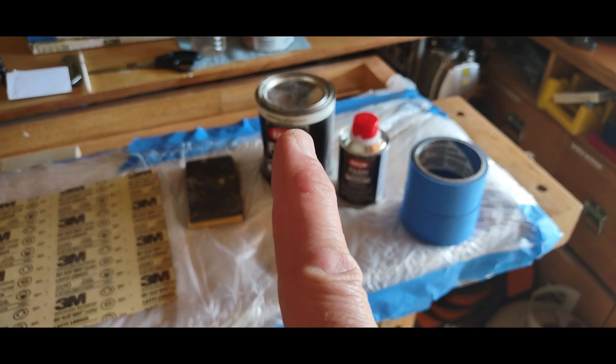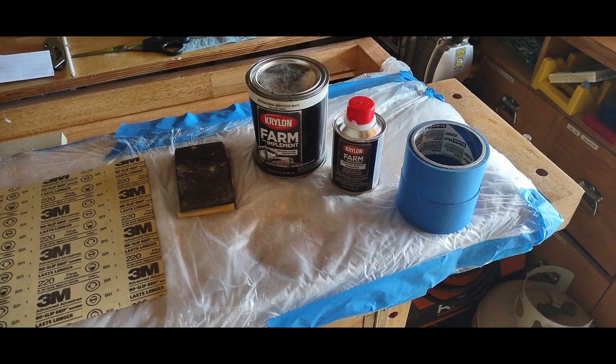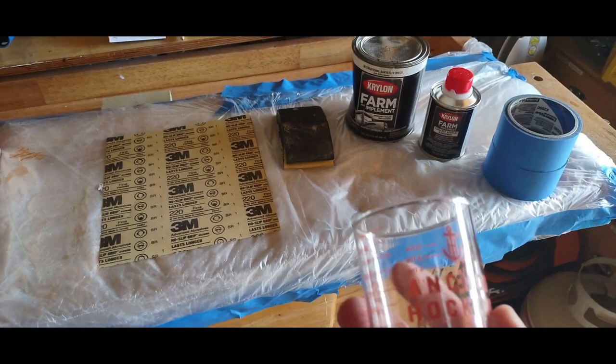It takes about one quart of paint, and this eight-ounce bottle of acrylic hardener is sufficient for one gallon. There are four quarts in a gallon, so you're going to need two ounces of this hardener that we're going to put into the paint prior to actually doing our painting.